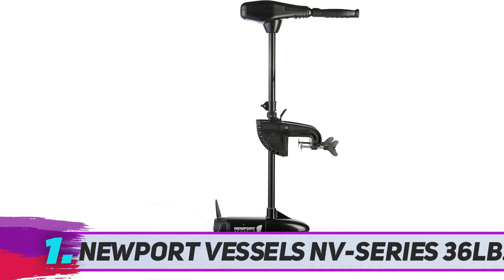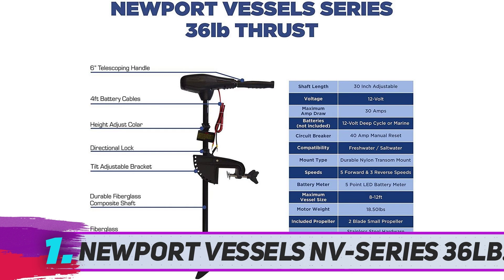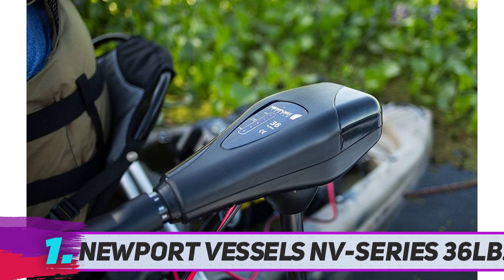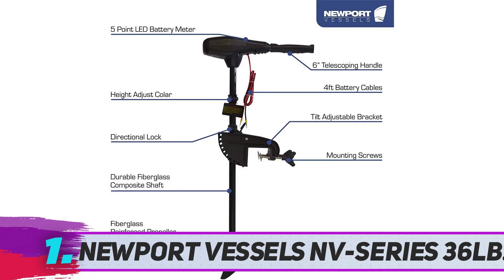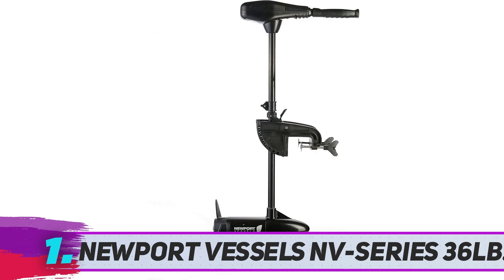Newport Vessels NV Series 36 pounds is one of the best trolling motors for freshwater. It comes with 36 pounds of thrust, equivalent to 0.48 horsepower. Its dimensions are about 43 by 18 by 4 inches, with a simple and lightweight design weighing 19 pounds. This transom motor is powered by a 12-volt deep cycle or marine battery. Key features include an adjustable transom mount fitting and an 8-speed control system. It also includes a 40-amp circuit breaker to protect the motor from electrical damage.